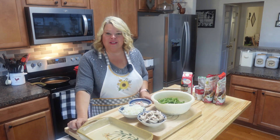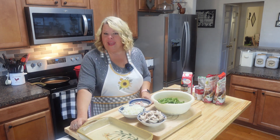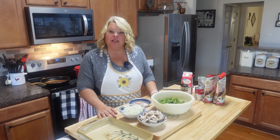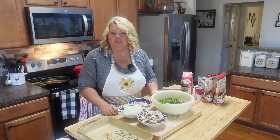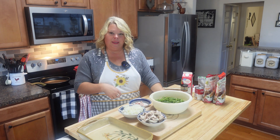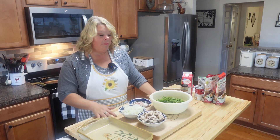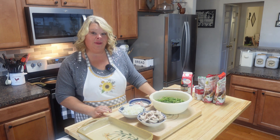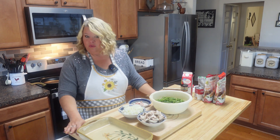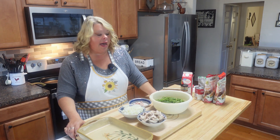Hey all, this is Rhonda from Rhonda's Country Kitchen and today it is still all about Thanksgiving. We only have a few more weeks until Thanksgiving, so I have been sharing some good sides you can fix. Today's recipe is going to be green bean casserole. Some people absolutely love green bean casserole, some don't — they hear casserole and it's like, well...